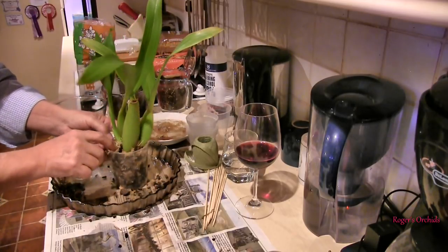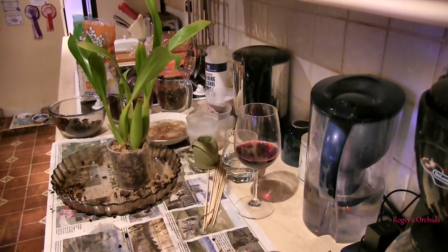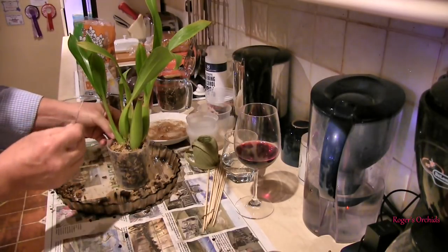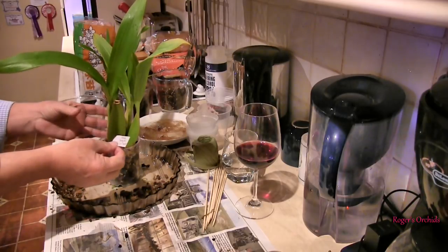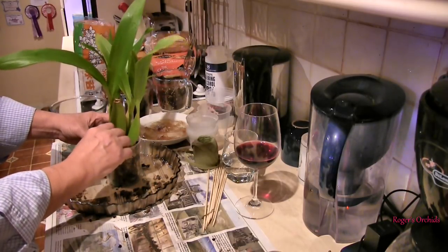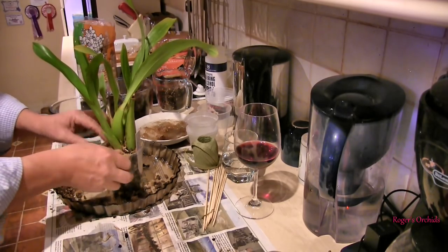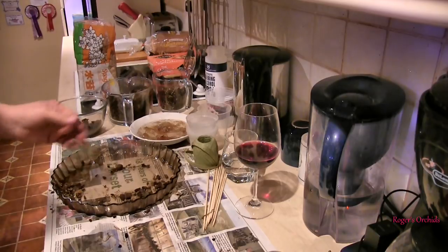There we go — that's that one done. I've been rescuing that plant for probably three to three and a half years. I would now say it's free of fusarium — even the oldest part of the plant was clean, so the chances of the newer part having it are zero. This is the first plant where I haven't had to do a new label because it's already got one of the new-style labels. Have a good water to settle the media — that's that one done.